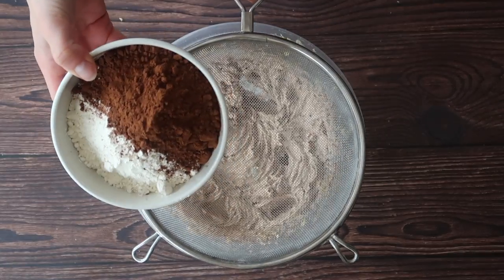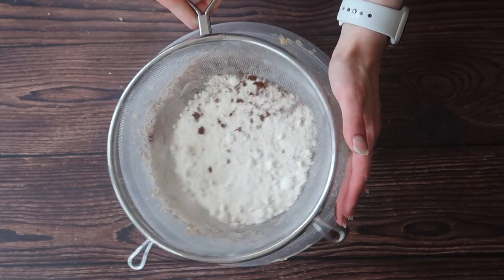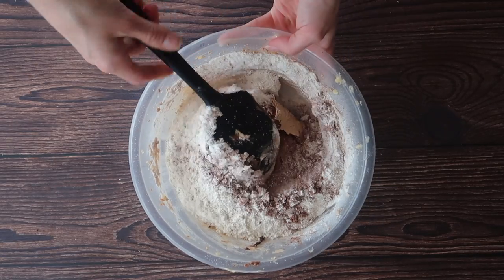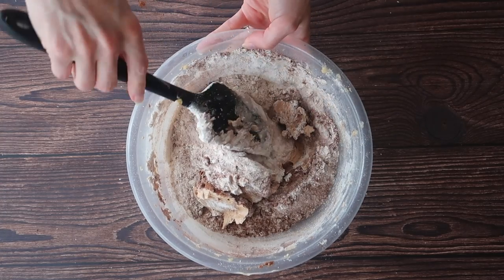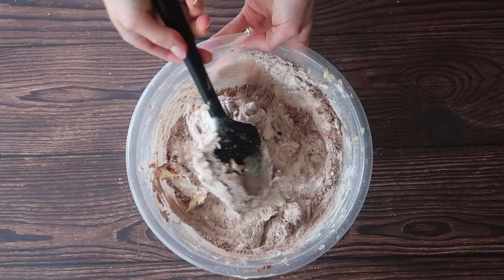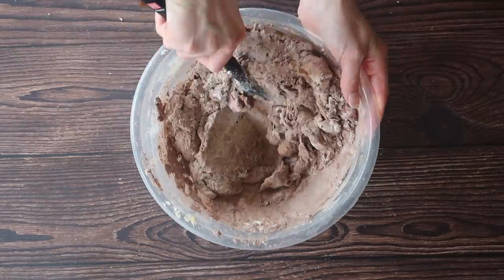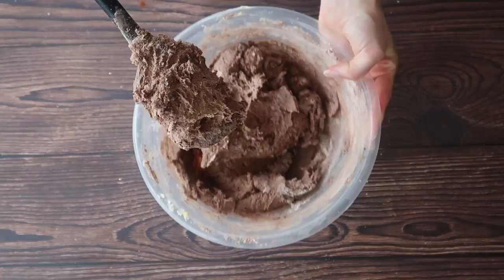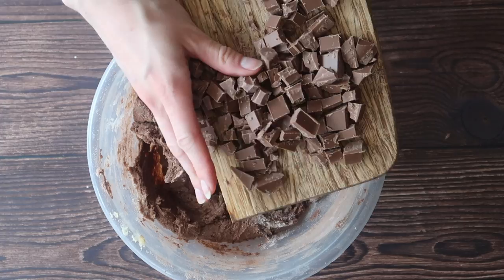Now we're on to our dry ingredients. Simply take your sieve and add in your flour, your cocoa powder, your bicarbonate of soda and your salt. Using my spatula I'm going to use a folding motion — I want to be really careful not to over mix my cookie dough and the folding method prevents that. I want to take my time and just work the spatula into the mixture until just about all of those dry ingredients are mixed in, and then I'm going to chop up my chocolate to make chocolate chips and fold those in.